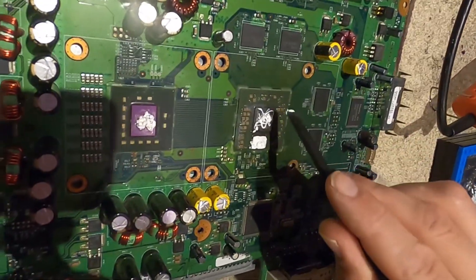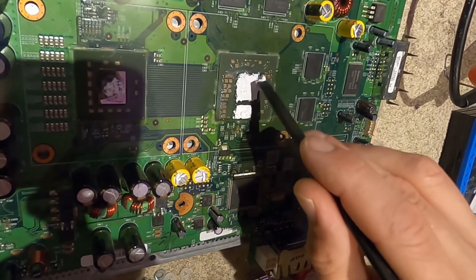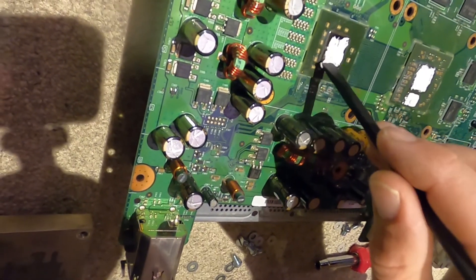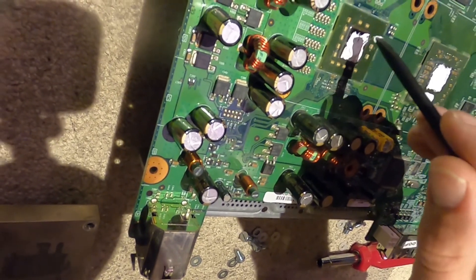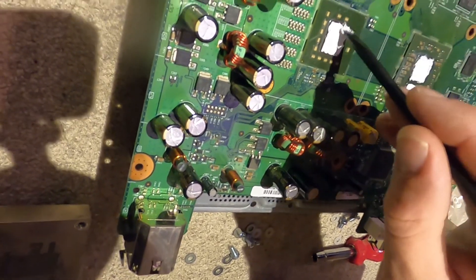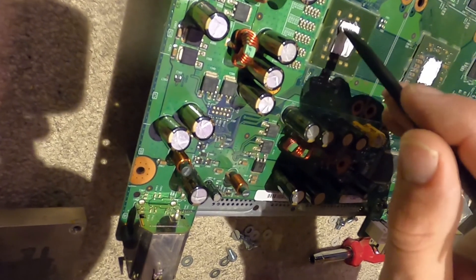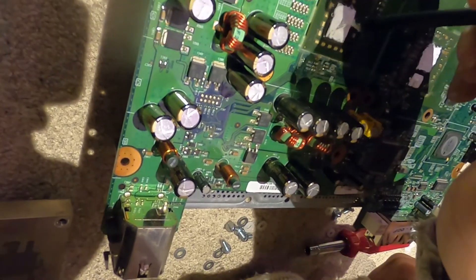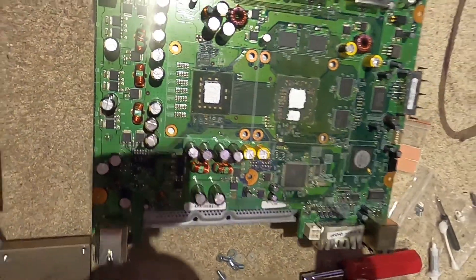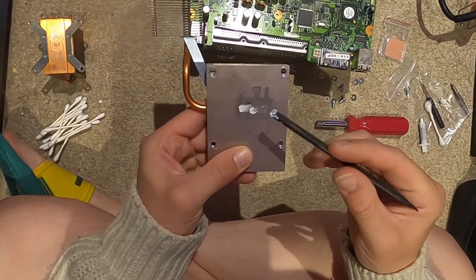Just trying to cover it evenly with a little extra in the middle - hopefully that will spread out nicely once we apply the heat sinks. Same on this one, spreading it across as best as possible to cover the whole area. Same thing on the processor - as evenly as possible, because this is really what's causing the red ring of death. This thermal compound is burning away essentially, saying the console is overheating.